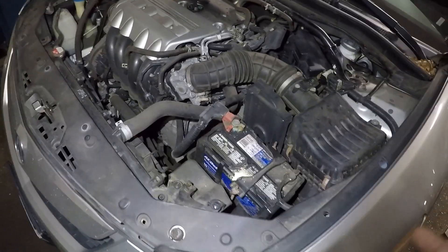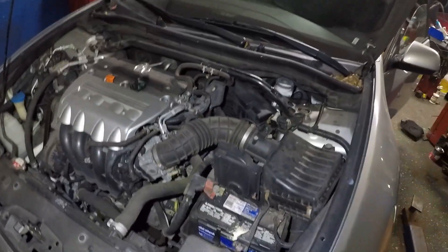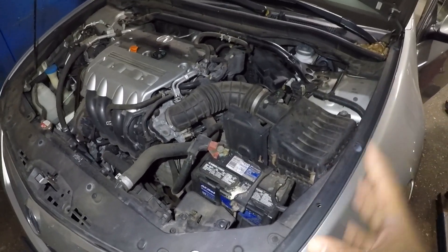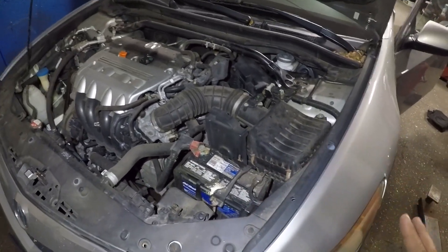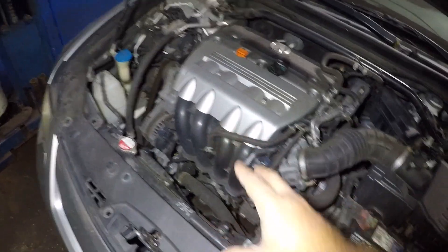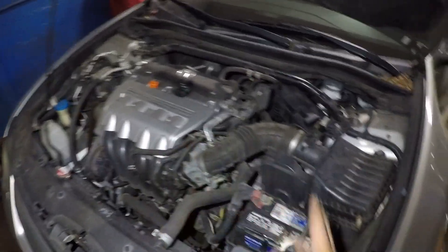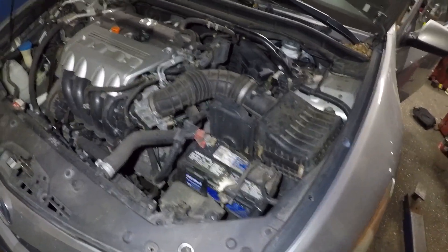What we're going to do is jump start this car. Once I jump start it, I'm going to take the jumper box off. If the car stays alive, that means either you left the lights on or the battery is old or weak and not holding charge. But once I take the jumper box off on these Japanese cars — Acuras, Toyotas, Hondas — if the car turns off, that's a bad alternator. Because once the car cranks up, it runs off the alternator, which charges the battery.